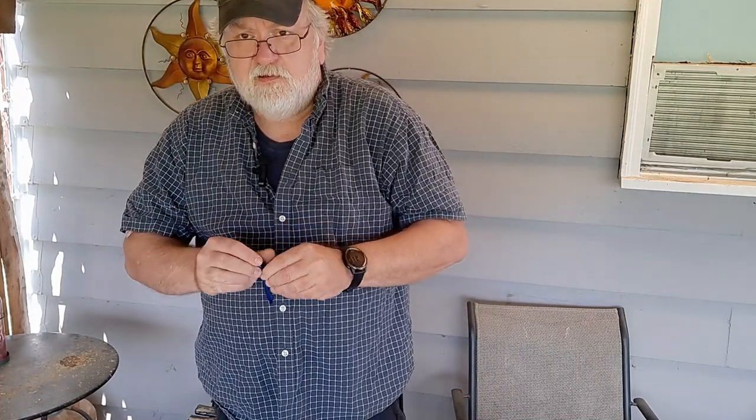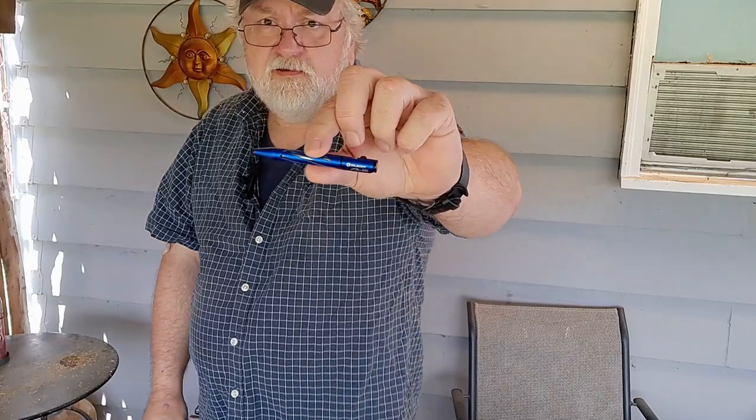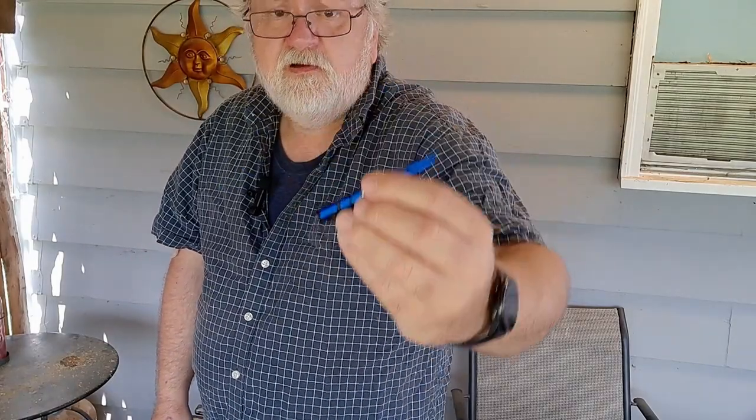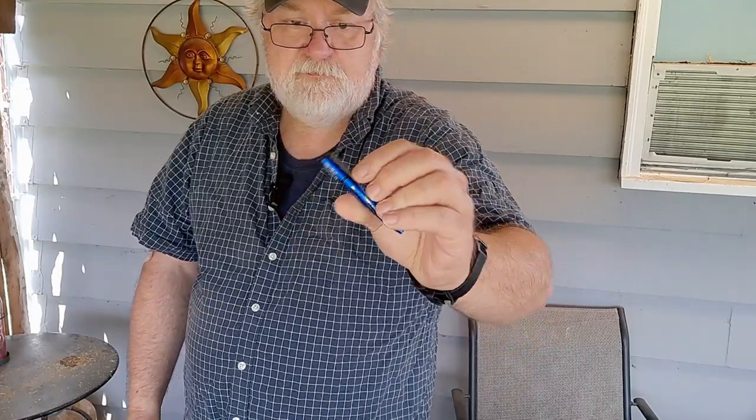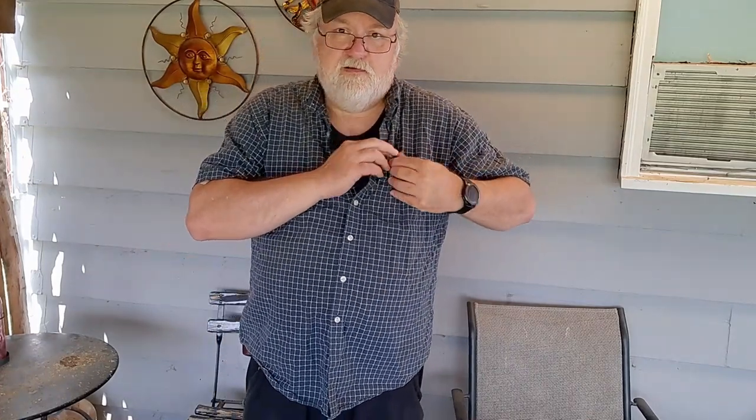In my shirt pocket — because I forget this sometimes — I usually carry a pen. For quite a while it's been an O-Light O-Pen Mini: awesome aluminum pen, lightweight, short, bold action. If I have a shirt with a pocket I keep it there, otherwise it goes in a pocket somewhere.